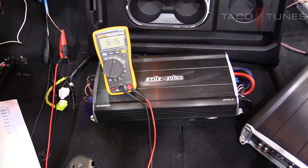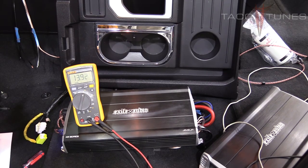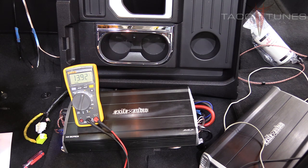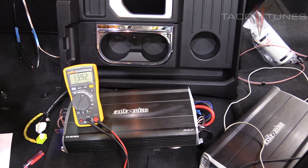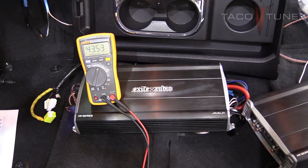Taking the digital multimeter and connecting it to the subwoofer wiring. We've got track number 4 playing, and right now we've got 13.9 volts. Our target voltage is 43.5 volts with this amp. Here you can see we've got it right at 43.5 volts.